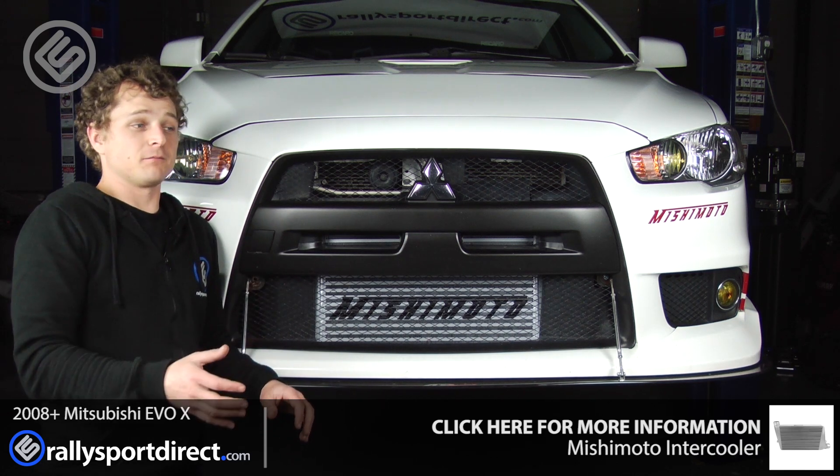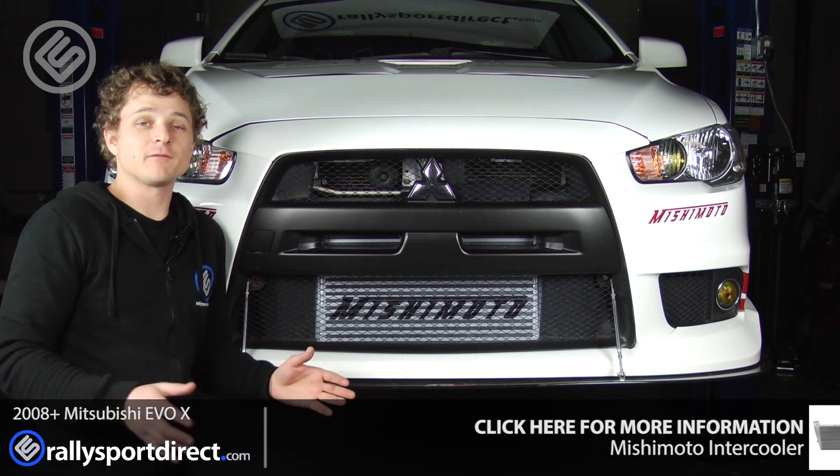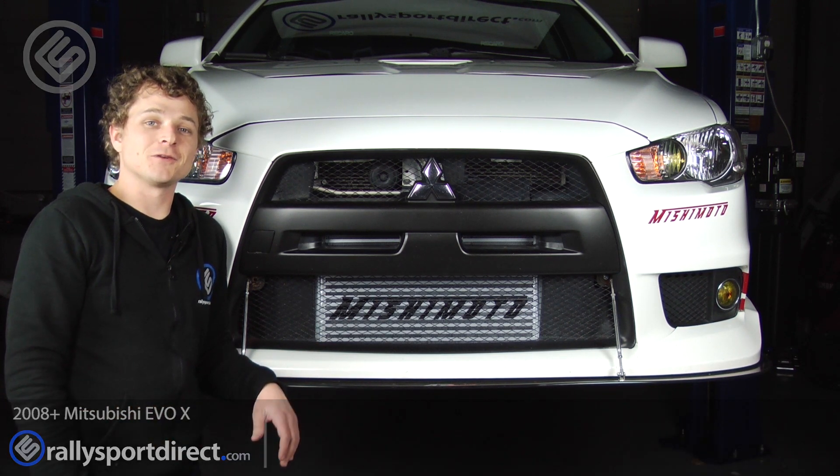So anyway, we're going to track this car pretty aggressively. We're going to turn up the boost and get some more power out of it. So stay tuned, and that's all the time we've got for you today.